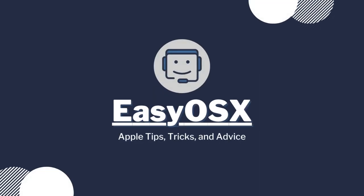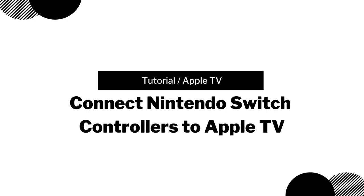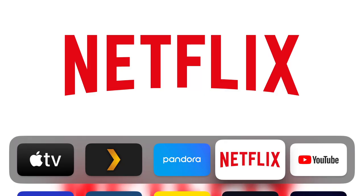This is EZOSX, and today I'm showing you how to connect your Nintendo Switch Pro Controller and Joy-Cons to your Apple TV. First, you need to make sure your Apple TV is running tvOS version 16 or later, because that's where this compatibility was added.